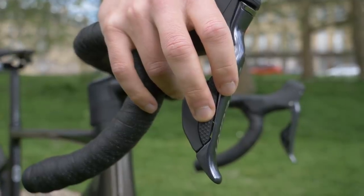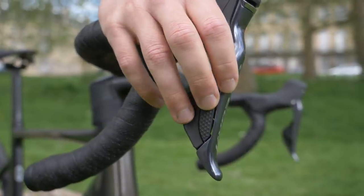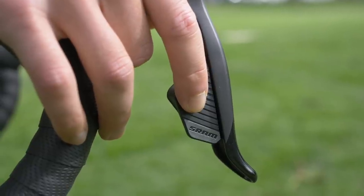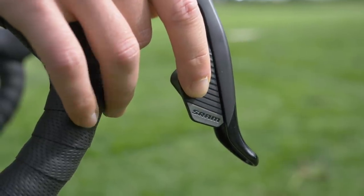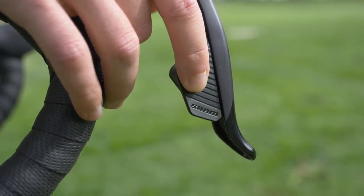Shifting with an electronic system is so simple. Changing gear requires far shorter lever movement than with a mechanical equivalent — you're really just pressing a button, never needing to sweep a lever across. Moving the levers on a mechanical system can be a bit of a reach if you want to shift across the entire range. With SRAM's eTap system, the lever on one shifter performs upshifts, the lever on the other performs downshifts, and if you push them both at the same time, you shift between the chainrings. It's a really simple system to use, even if you're wearing big gloves in cold weather.